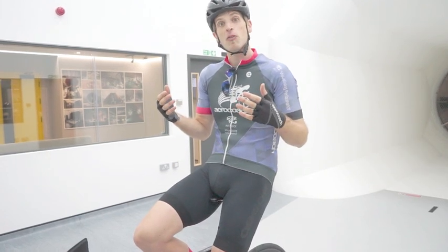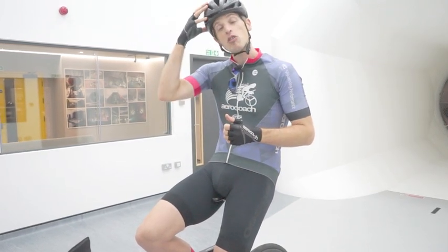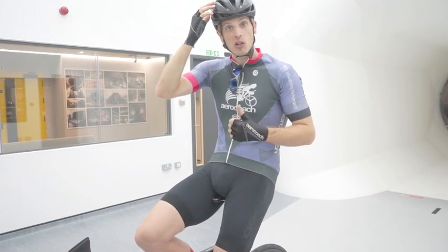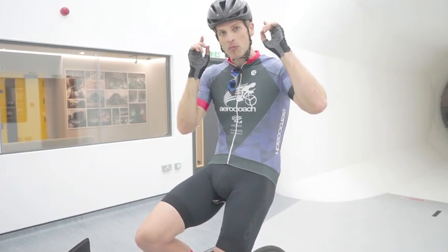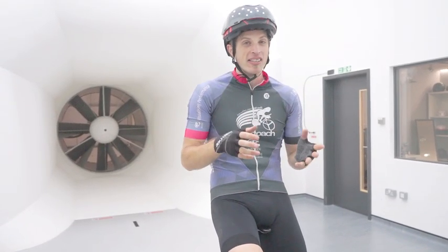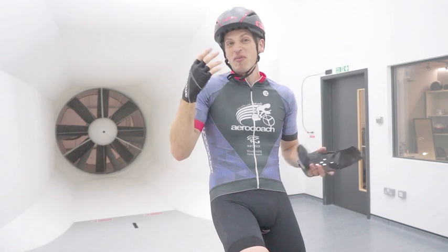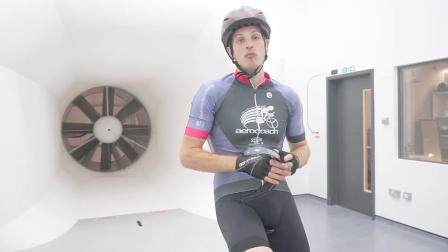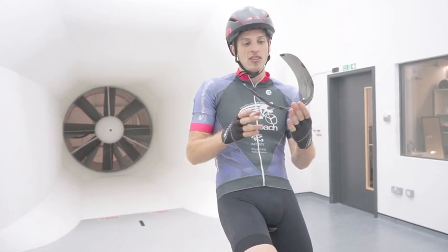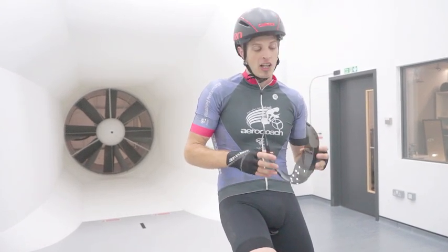Continuing the theme of focusing on the rider rather than the bike, we're going to change helmet. We're going to swap from an aero road helmet — which in our previous video we established was quicker than my original training helmet — to a full aero helmet and see how much difference that makes. Helmets are quite individual, and determining the best aero helmet for you will require some kind of testing, whether in a wind tunnel, velodrome, or outdoors. This is a Giro Aerohead, which performs pretty well on most people and better than a road helmet most of the time. It has an integrated visor, so we'll test how much quicker it is than the Specialized Evade aero road helmet.